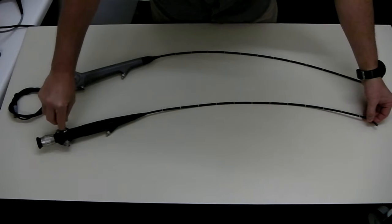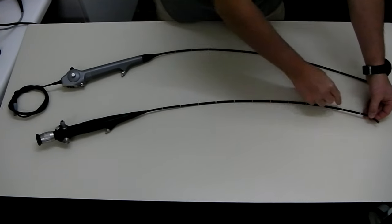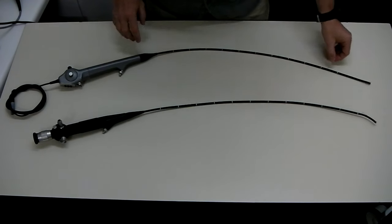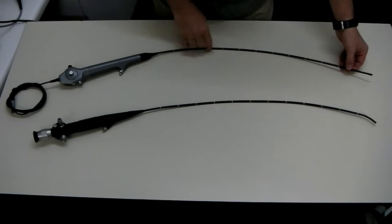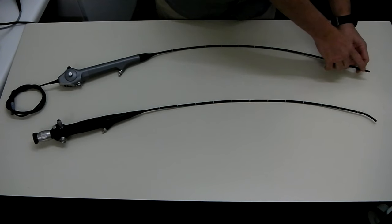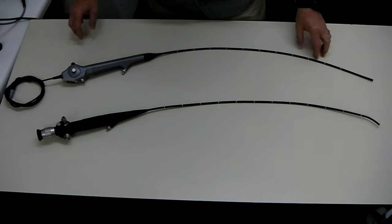A light source connects onto two other fibre bundles and carries light to the tip of the scope, and the image is carried by the third fibre bundle back to the eyepiece. On the video scope, instead of fibre optic bundles running through it, it has a power cable which supplies two LED lights and a camera chip. Video images from the camera chip are carried back through the scope and connected to a video monitor directly.